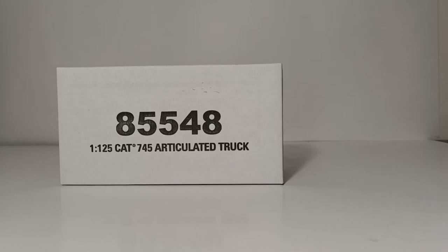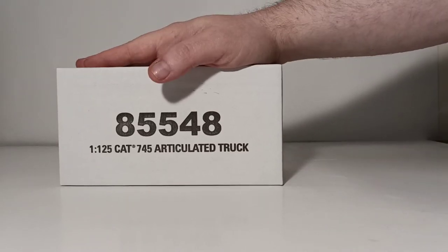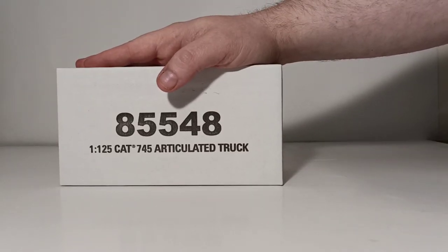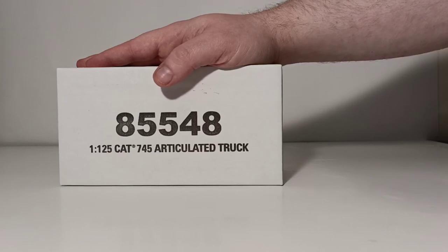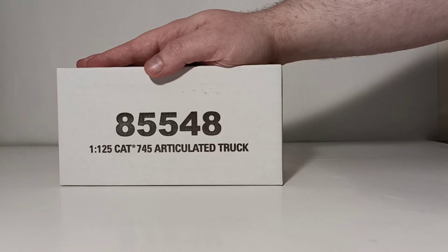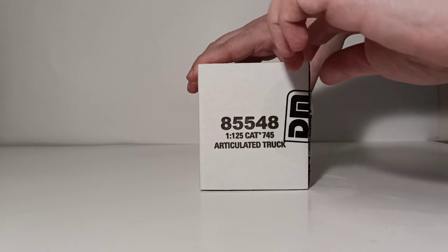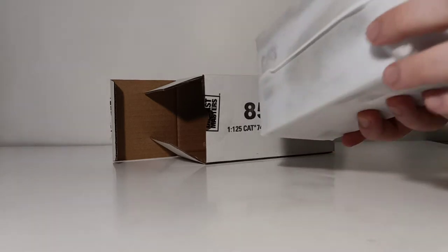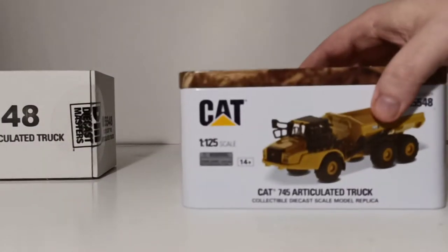The item number for the dump truck is 85548. These are no longer in the flip-open style packaging from the first run of 1:125th scale models. They have now been upgraded and moved to what's known as the Highline series. So as we begin this unboxing process, you can expect to see the high-quality metal tin that your 1:50th scale and 1:87th scale models normally come in. Cut one end of the tape, open up the flap, and your tin will be housed in this protective nylon bag.